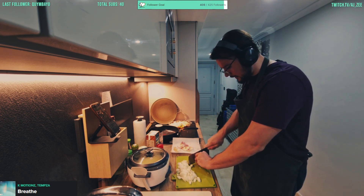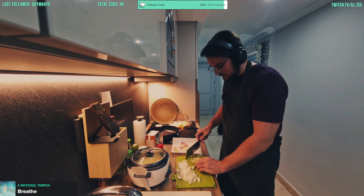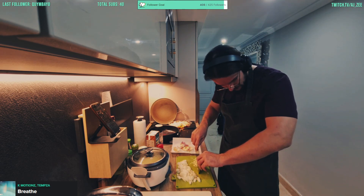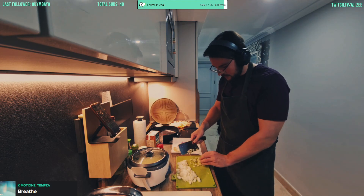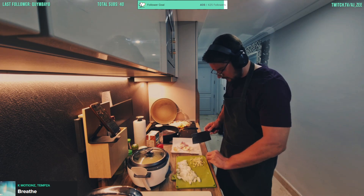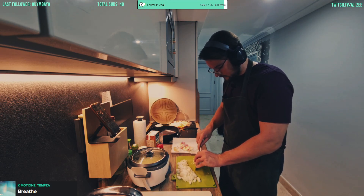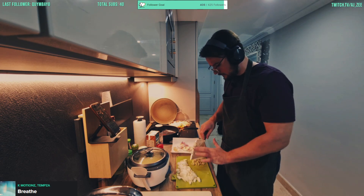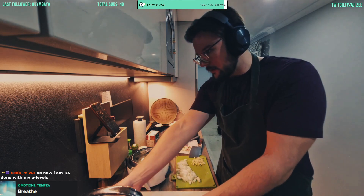Let's chop that garlic up into little pieces — fine chopping. Three cloves of lovely garlic. All right, the oven is just hot enough now.